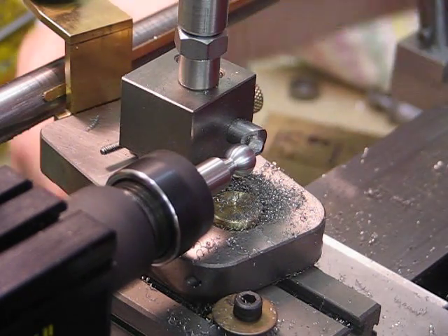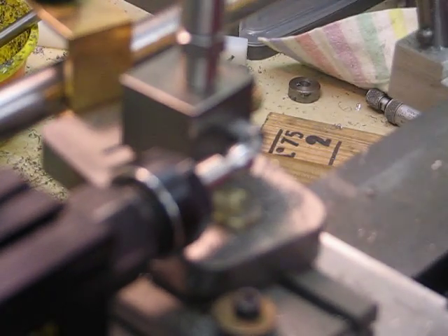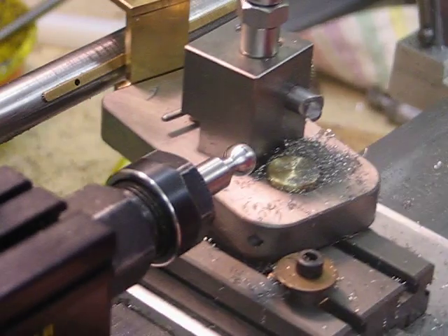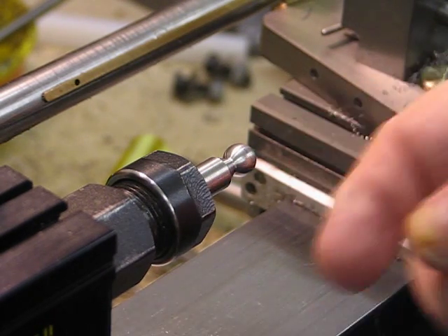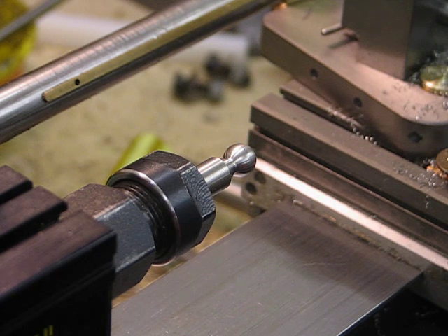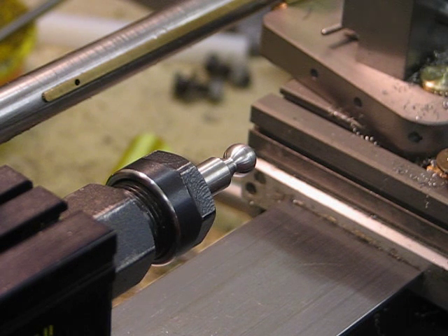There you go — there you have it. So there is the ball, and pretty nice. We'll make a nice little handle, probably for the tailstock, or something else maybe — for the new tailstock.